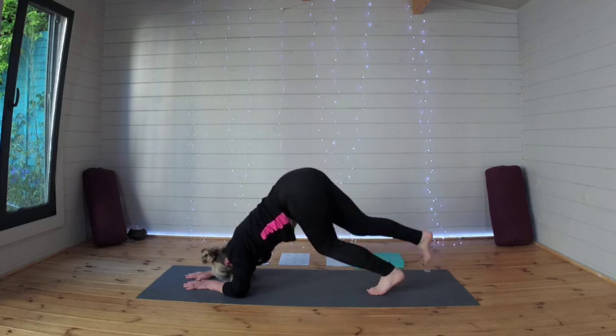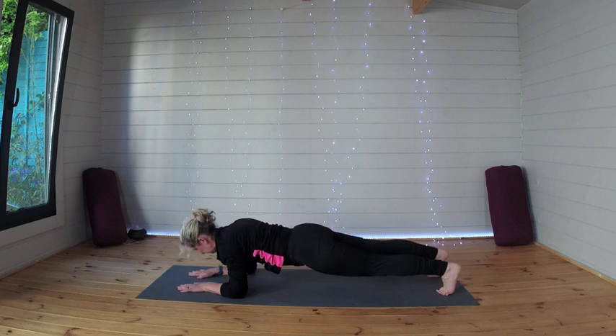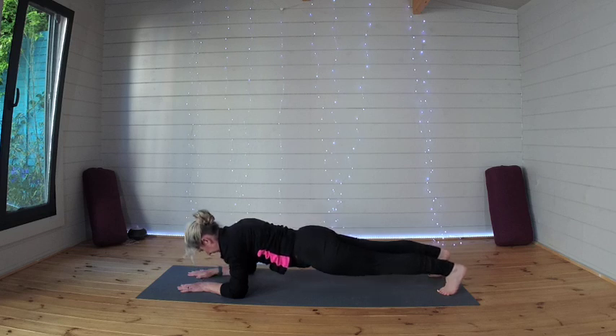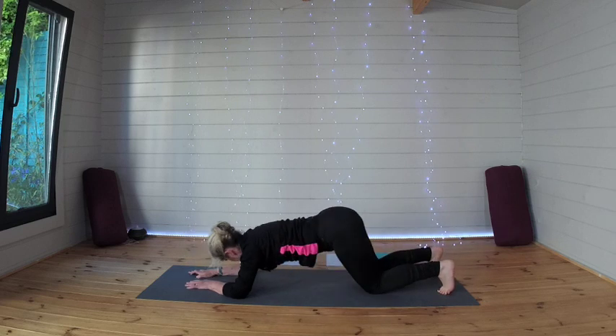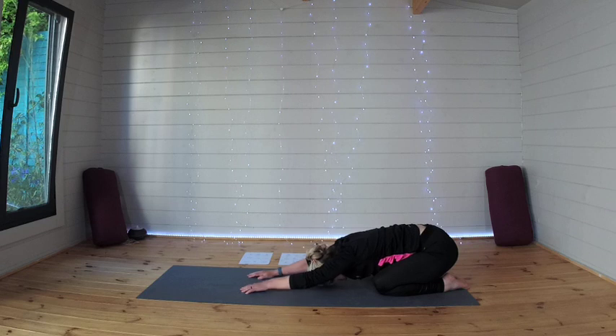And now if you want to really challenge yourself, step those legs out and come into a plank on your forearms. Let's take three breaths here if you can. At any time if you need a break, just let the knees come down. And then bring the knees down and push back into a child's pose. Really well done if you managed to hold that pose — two challenging poses there: the forearm downward dog and plank. One more breath here.